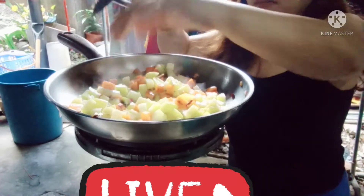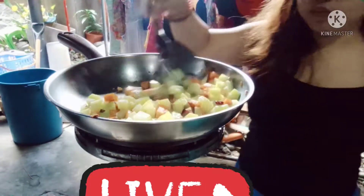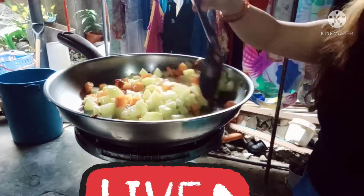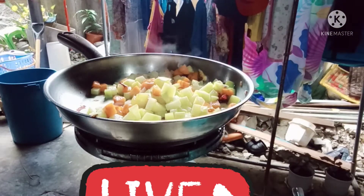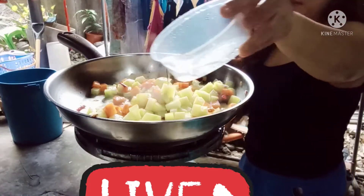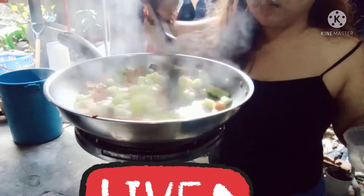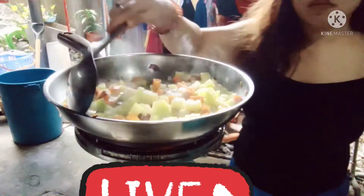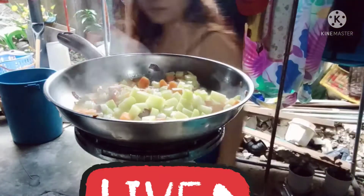Lagyan natin ang asin. Tapos lagyan natin ng tubig para may kunting sauce kahit pa paano, para maluto naman yung gulay.